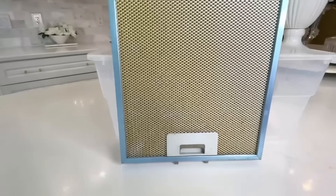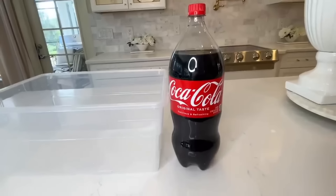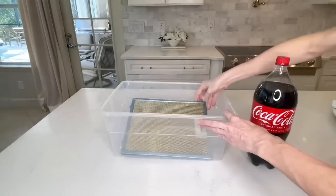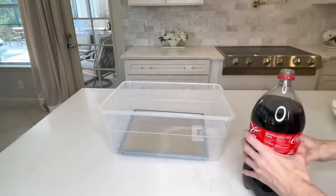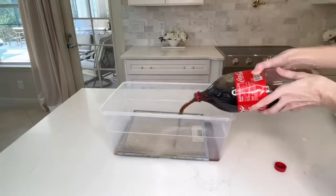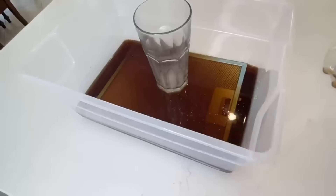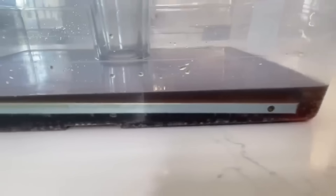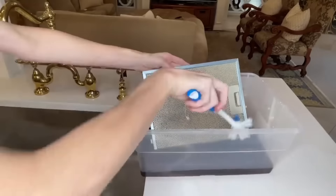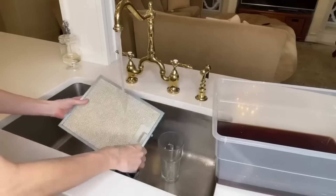The vent hood filter in my kitchen was absolutely disgusting and needed to be washed. I'm going to wash it with some Coca-Cola. I took a large plastic bin, put my filter in it, and poured a two-liter bottle of Coca-Cola right over the top. Make sure your vent is submerged — mine kept floating, so I put a heavy glass cup on top to weigh it down. After an hour, I pulled it out and scrubbed it with a brush.